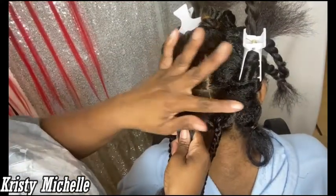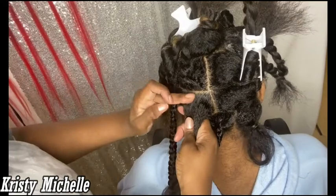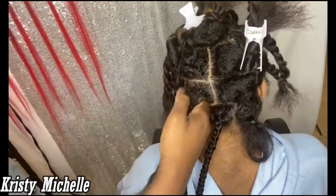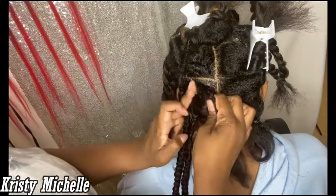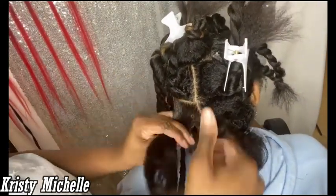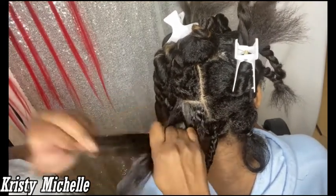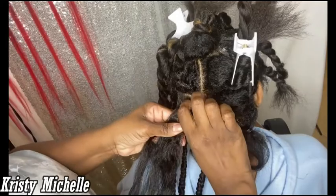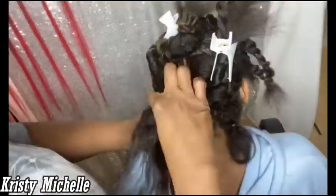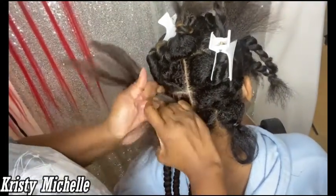After I finished blow drying, I went through and did all the partings so they'd be pre-sectioned, making it a lot easier when going in with the braids. On the first braid I'm starting, I went in with some Jam edge control — some people use bead wax, whatever you choose to lay down your braid with — and I just start braiding it as a regular braid at the beginning.